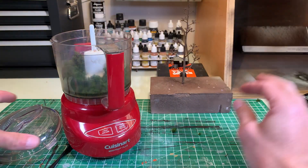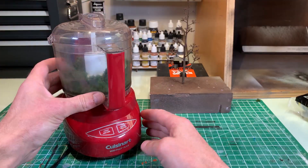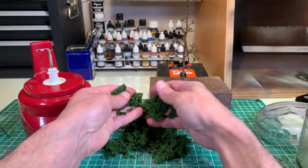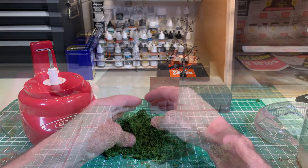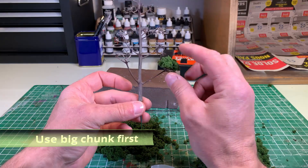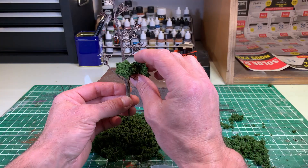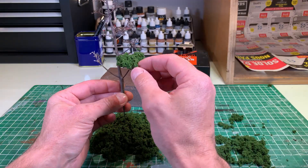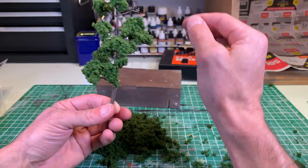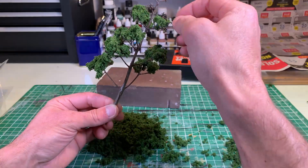I use clump foliage for the texture because I can buy it in better quantity for the price I pay. At the same time, I can make finer material from it for the finishing touch. I start with the big pieces of clump foliage because they will not fall. If we use the smallest material and paste it in several successive layers, the tree will eventually lose material on the scenery. We will only use thinner material for finishing.